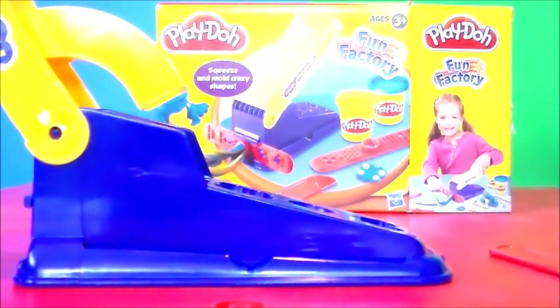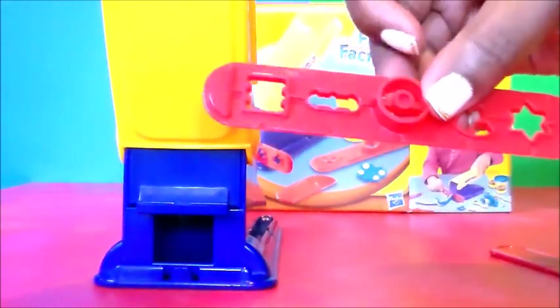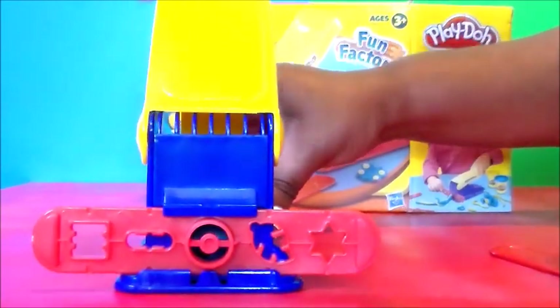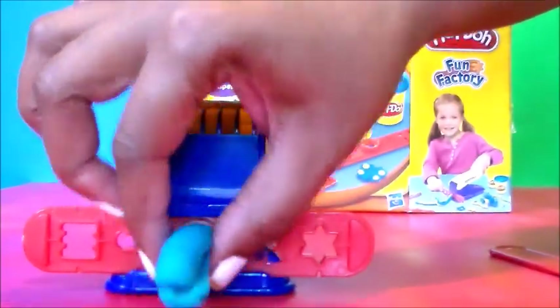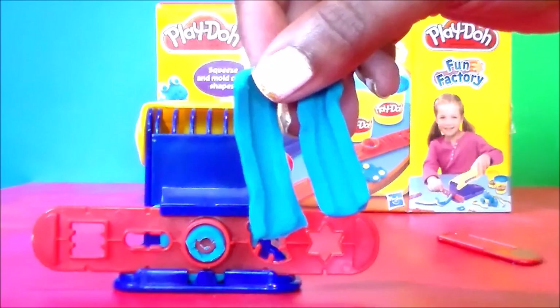Let's try the extruder — this should be fun! We're going to roll the Play-Doh up and stick it in here, then turn it around and do the shapes. Let's just shimmy it on there, and then press it out — oh look at that! We've got a little something here. Okay let's cut it off — so we have two little shapes, could probably make something cool out of that.